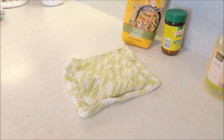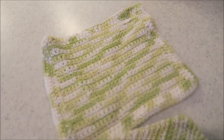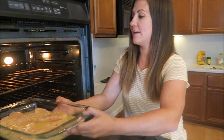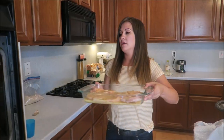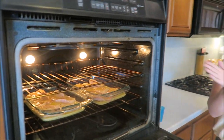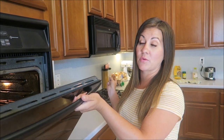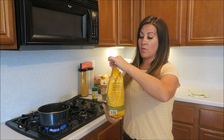Chicken is going in the oven — both pans. Dinner will be ready in about 25 minutes. I'll wait about 10 minutes and then cook the rice since it only takes 10 minutes.